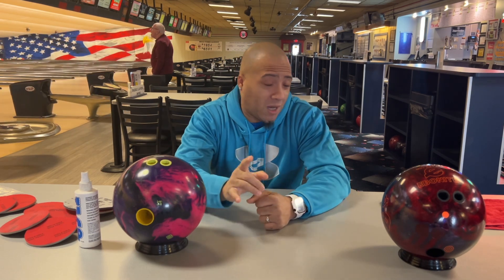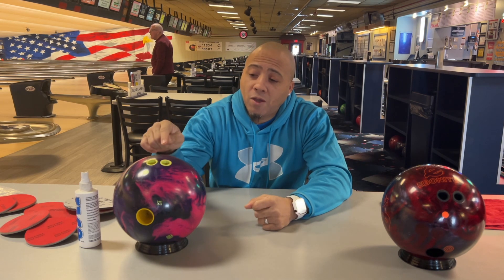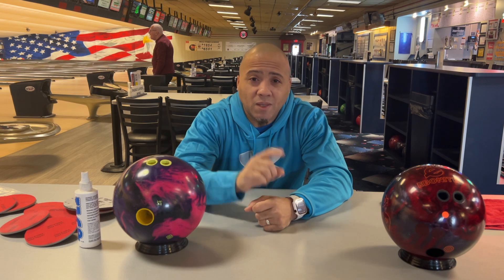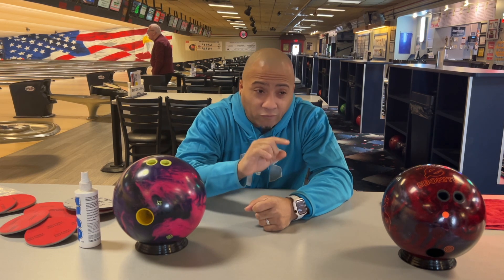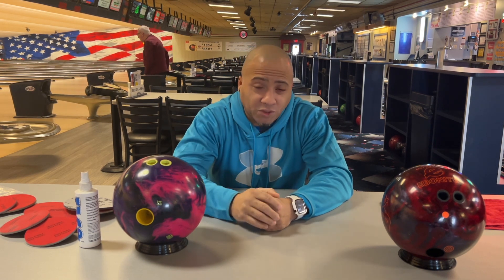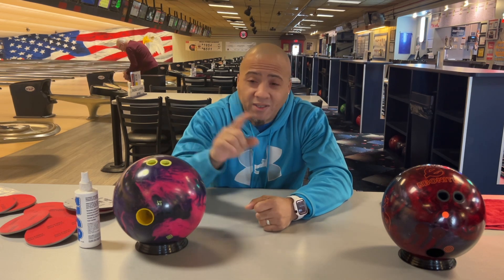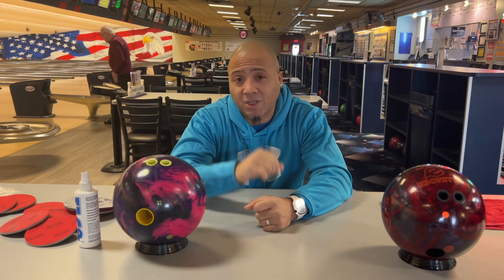Here's the reason why I do it after every three games. What would you say if I told you the surface of your ball changes between the first ball you throw and the last ball of the first game? It's been proven that you can take a ball at 2000 grit, roll a game, and it's at 4000 by the time you're done.